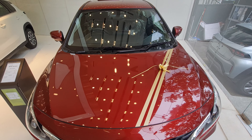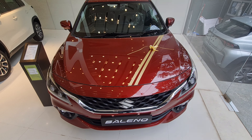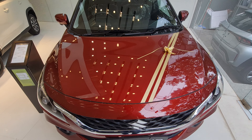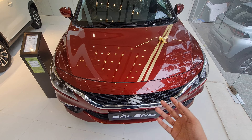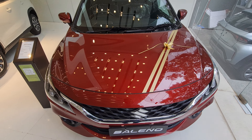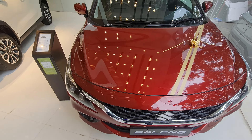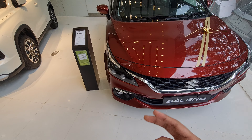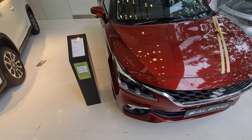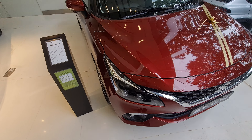Hi guys, welcome back to my channel. Today I'm here at Maruti Suzuki Nexa showroom in Ananagar. Big shout out to them for allowing me to review the cars — you can check out the showroom details in the description below. Today I have the Maruti Suzuki Baleno, which has received what you could call a second facelift or a generation change. They've gotten a lot of feature updates and even an engine update.